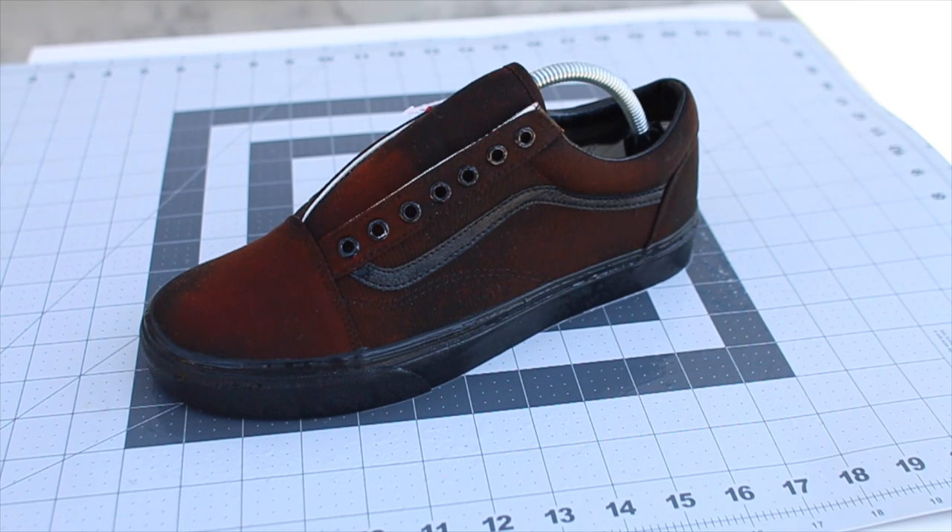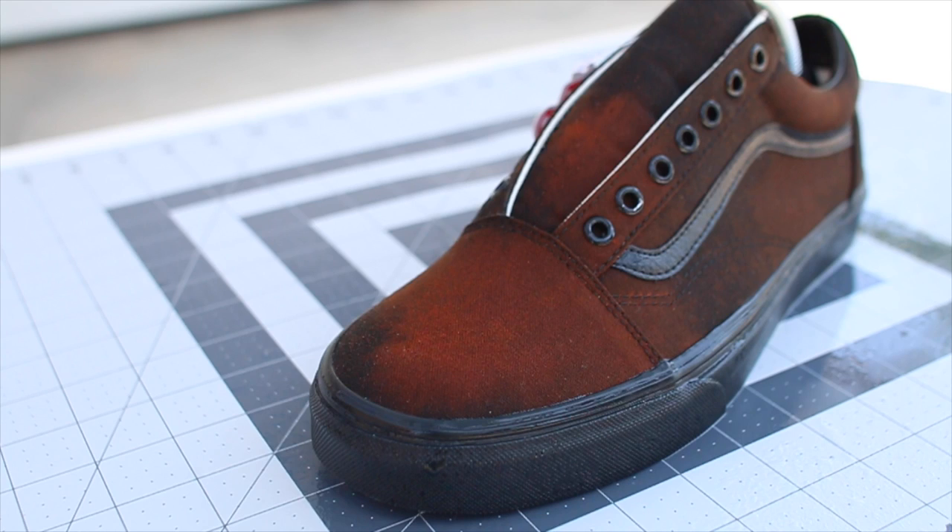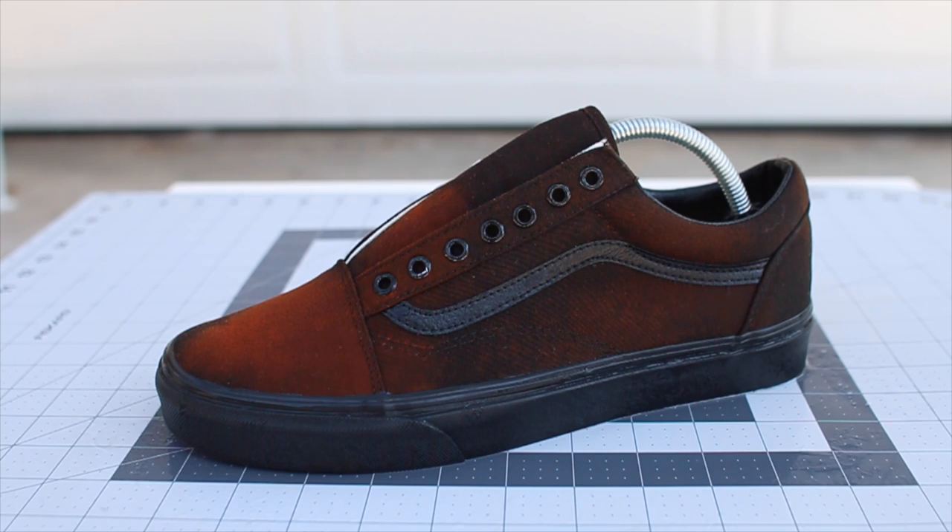You guys can already tell that it's already starting to turn a little bit orange — that was just the first coat. The more coats you do on a certain area, the more orange it will turn. Alright, time to do the second coat.